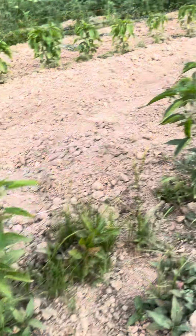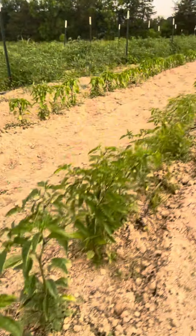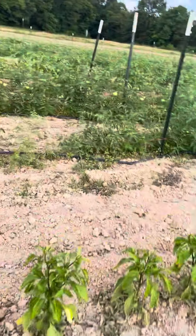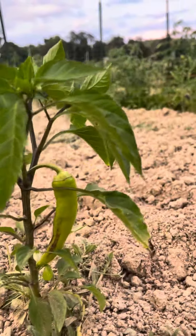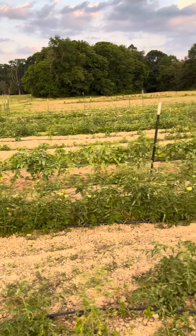We've got some shishito peppers over here — they're a sweet type of pepper. Got some banana peppers forming over here. Then we've got some more determinates and tomatillos right over there.